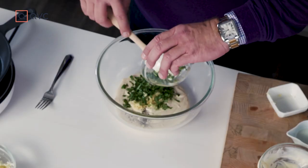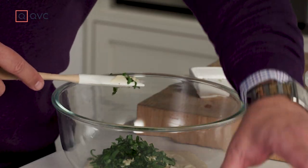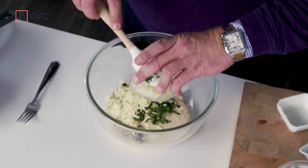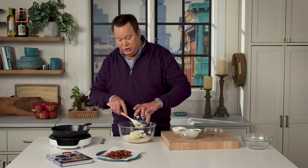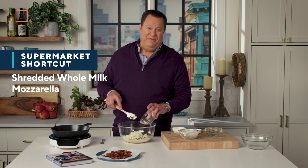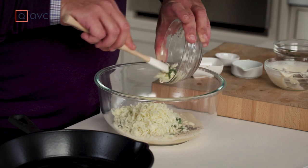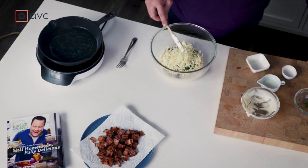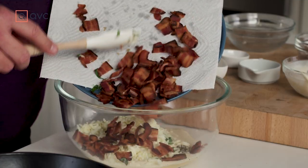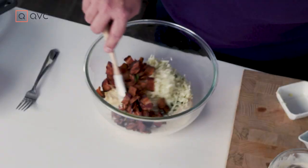In goes some chopped fresh basil. If all you have is dried, that's fine, but the fresh is so nice here and usually pretty readily available at the supermarket. To that we're going to add some shredded mozzarella cheese. This is really the only cheese I encourage you to buy pre-shredded, because shredding your own mozzarella at home is tough — it's very liquidy and hard to shred, and pre-shredded works just fine here. Then we add our bacon, all chopped, smoky, and delicious, and give this a quick stir.